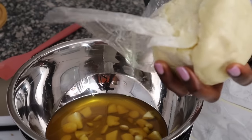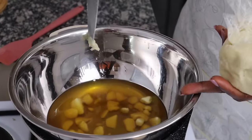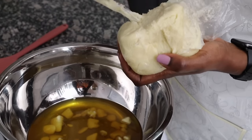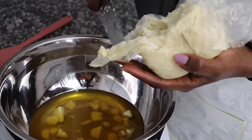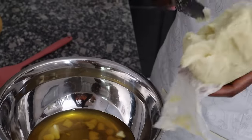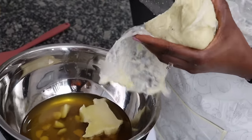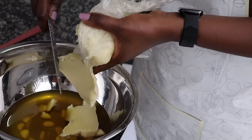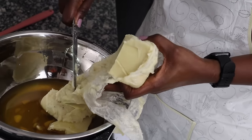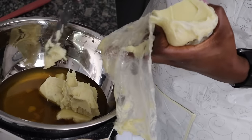Now that the cocoa butter is almost melted, I'm putting in the shea butter. Since this is for home use and not for sale, I'm eyeballing the amounts, but I'm aiming for about 60% butters. The shea butter is quite soft, so it'll melt much faster. I don't want to overheat it because I want to put it in the fridge or freezer to solidify quickly before we whip it. It's quite soft — I guess because we're having a hot day.